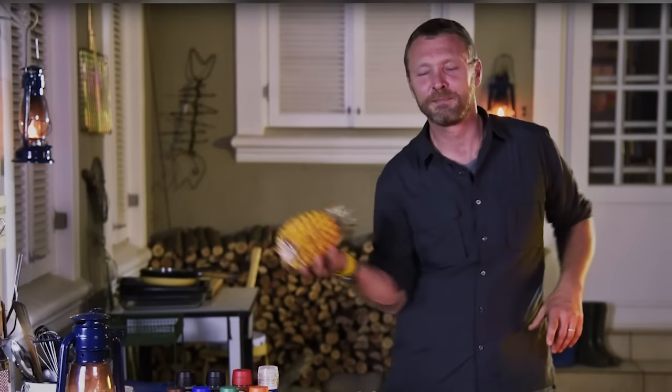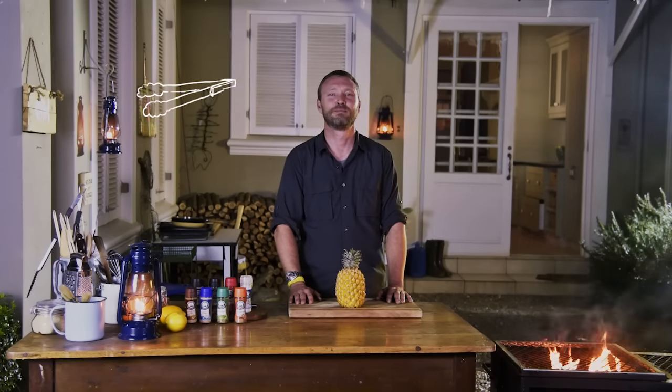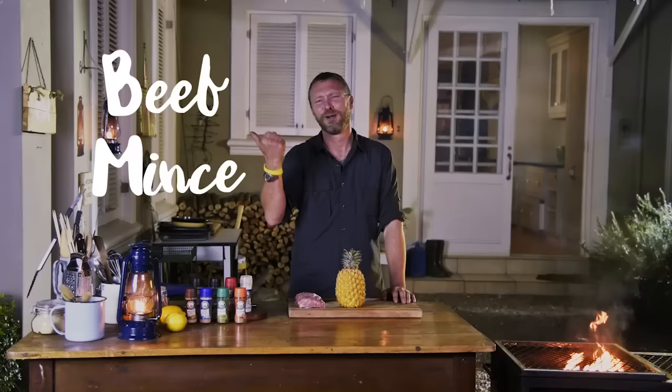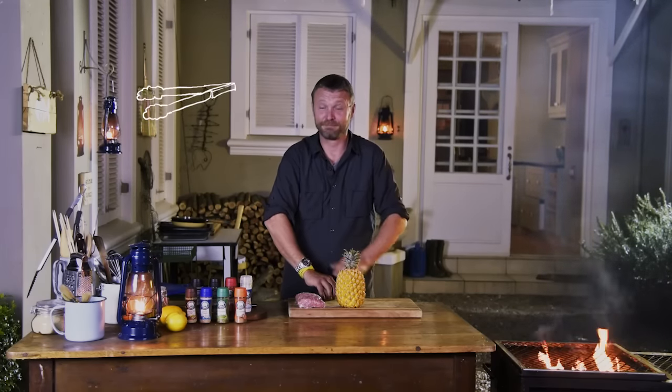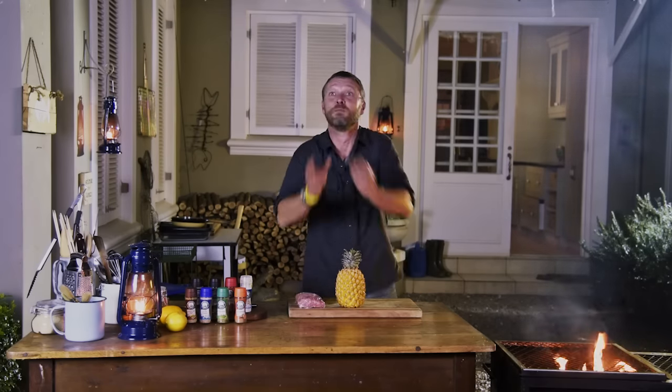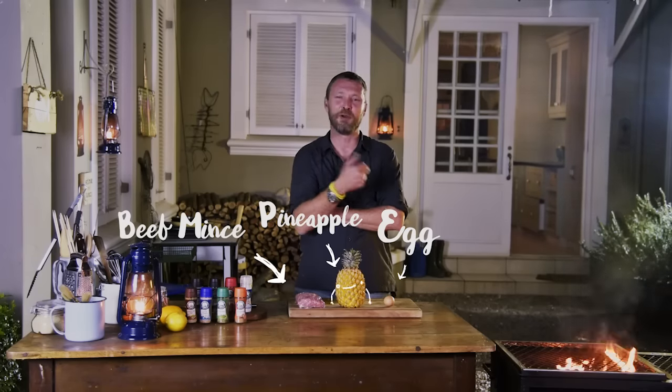Come on. One-handed catch — that's probably a dessert, but I think you're going to hit me with a couple more ingredients so I can really get some ideas. Beef mince. One last hit please. Good play for South Africa. Egg, pineapple, beef mince.